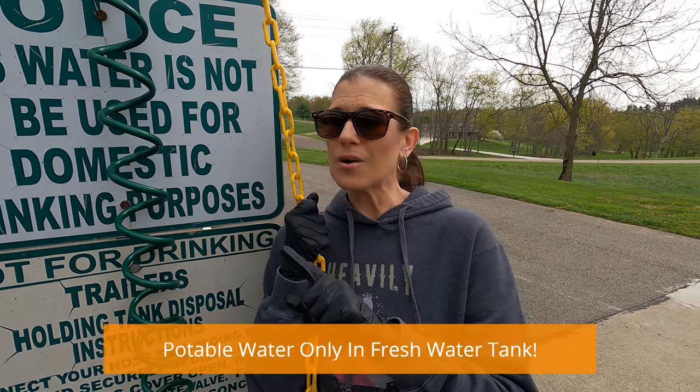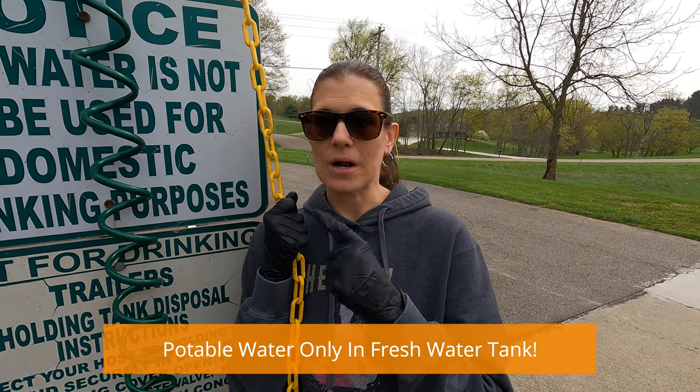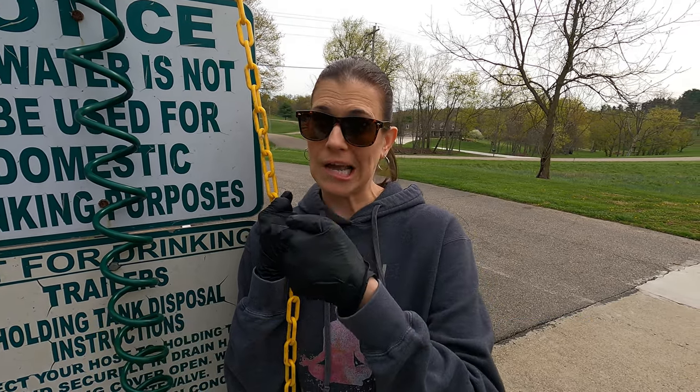Also guys, make sure if it says water, you have to be sure it says potable water. You don't want to be mixing up potable water and this water. Usually they'll have a separate area for potable water.